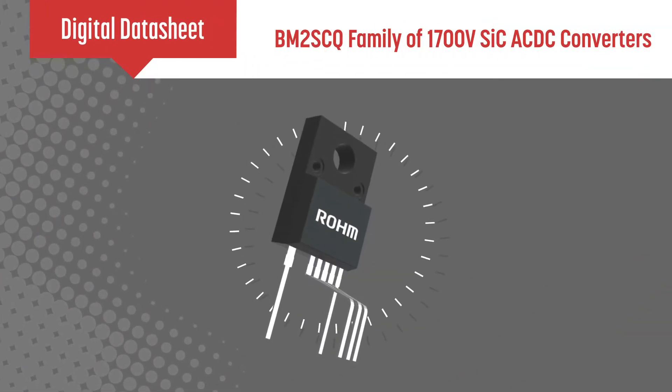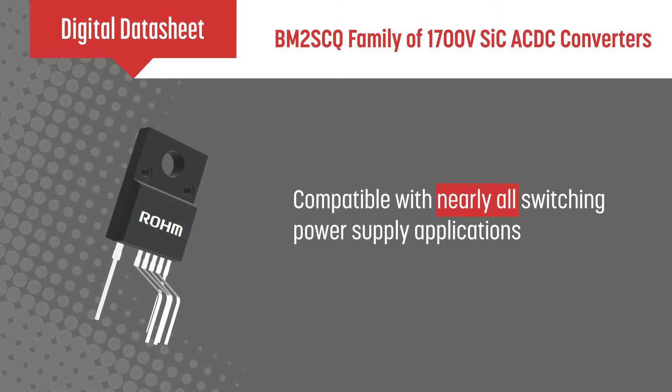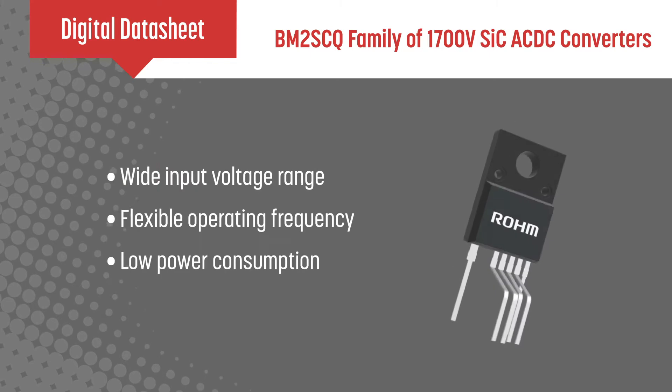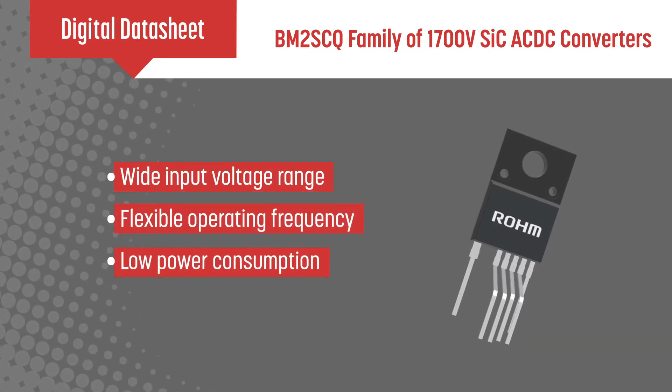Rome's quasi-resonant switching regulators with an integrated silicon carbide MOSFET are compatible with practically all housekeeping power supply applications. Features include a wide input voltage range, flexible operating frequency, and low power consumption.